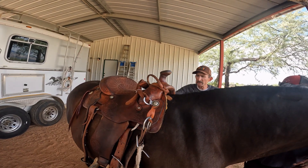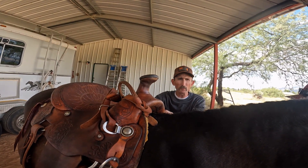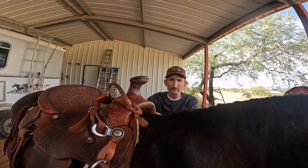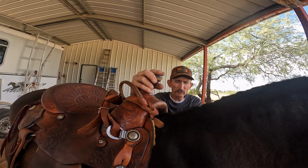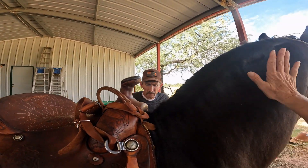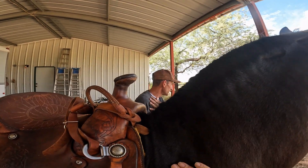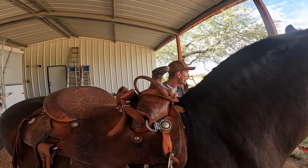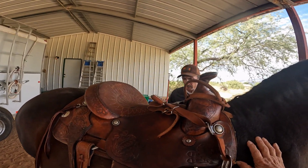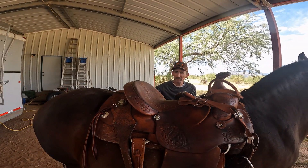If you want to learn more about saddle trees, there's a gentleman — he doesn't make trees anymore, but he has a really informative website: rodnickel.com — R-O-D-N-I-K-K-E-L. He's a master tree maker and has a wealth of information about saddle fit. This is such good news — it means we don't have to spend money on a new saddle, and I get to ride my favorite one again.